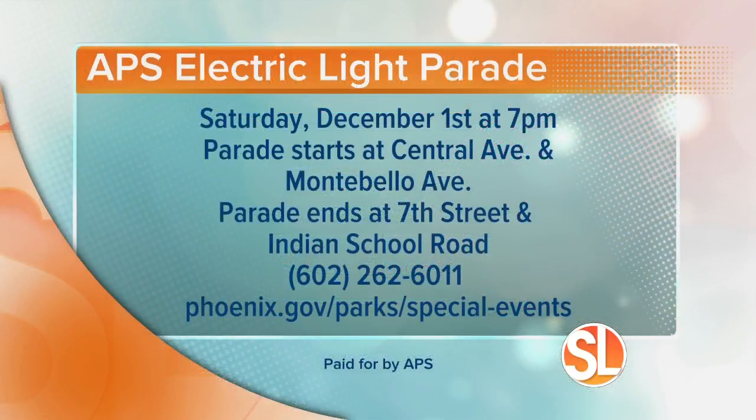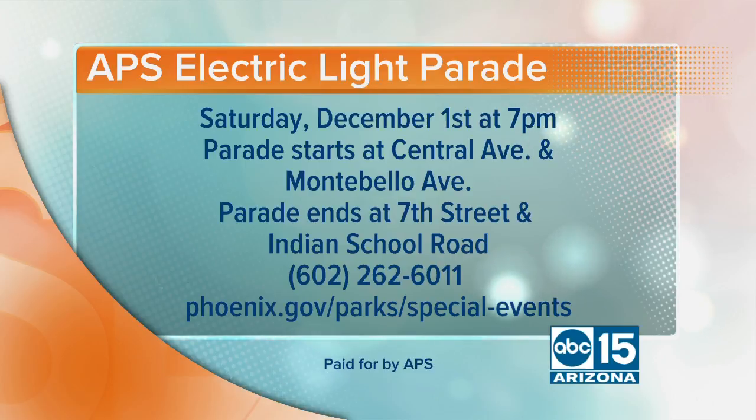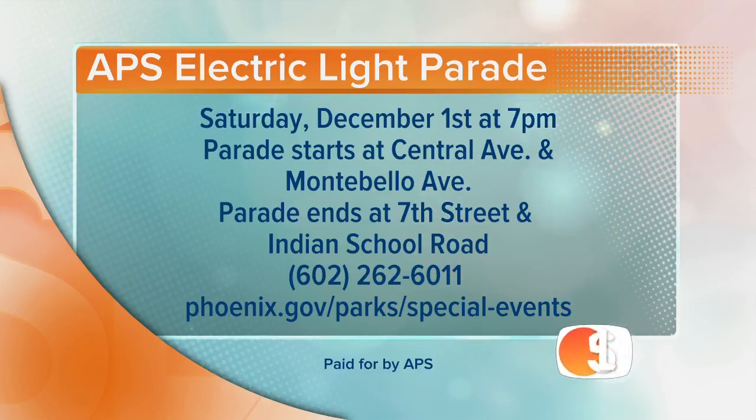Remember, it's going to be dark, so probably should bring some flashlights so you can find your way around and get back to your car. Here's what's happening: it's the APS Light Parade, the 32nd year, this Saturday. It starts at 7 in Central Phoenix. The parade starts at Central Avenue and Montebello and ends at 7th Street and Indian School. For more information, you can call 602-262-6011, or visit phoenix.gov/parks/special-events. We had so much fun.